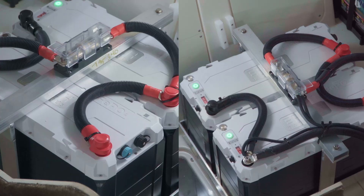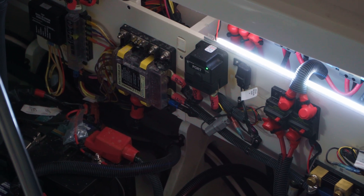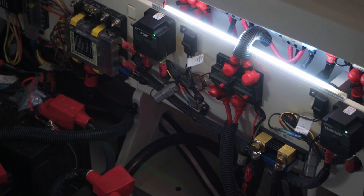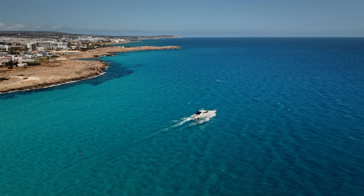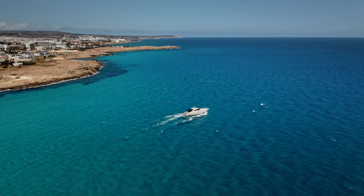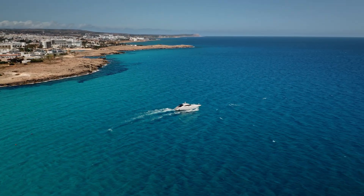For batteries, we installed four Epoch 230 amp-hour 24-volt batteries, so it's a 24-volt system with 920 amp-hours of lithium power. We also installed two DC-to-DC chargers that pull alternator charging from the two engines in the back — that comes in at 12 volts and we're converting it to 24 volts to charge the lithium battery bank. So while he's running down the water, as long as he's not running a lot of loads, it's going to keep charging the batteries; if not, it'll definitely help offset usage and give him longer run time.